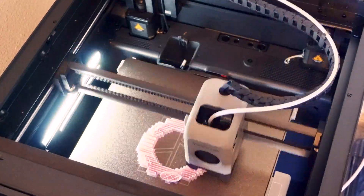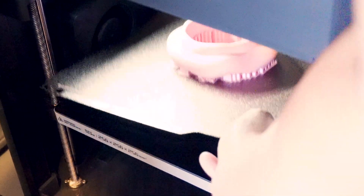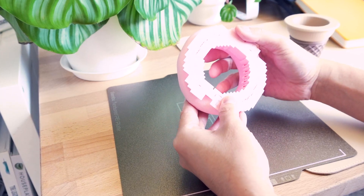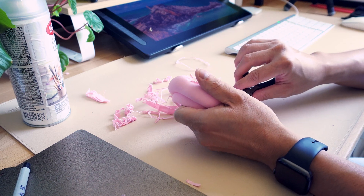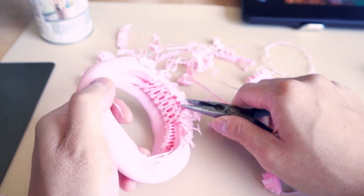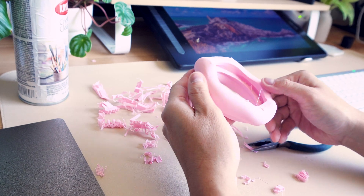I then moved on to printing the cream, which required supports. This was my first time printing with supports so I wasn't sure how it was going to go, but it was pretty easy once I understood how the supports attached to the rounded mesh — all I had to do was remove them. It took a little bit of work, but after I finished I was able to sand out the artifacts and it ended up okay.